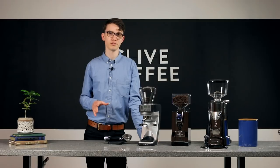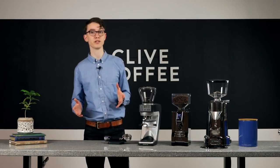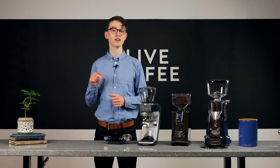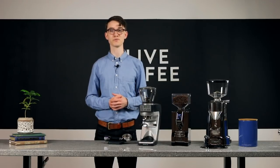If this video helped you get one step closer to choosing your perfect home espresso grinder, be sure to hit the like button. Have a specific machine or grinder comparison you'd like to see in a future video? Let me know in the comments below. For more coffee knowledge, subscribe, and as always, thanks for watching.